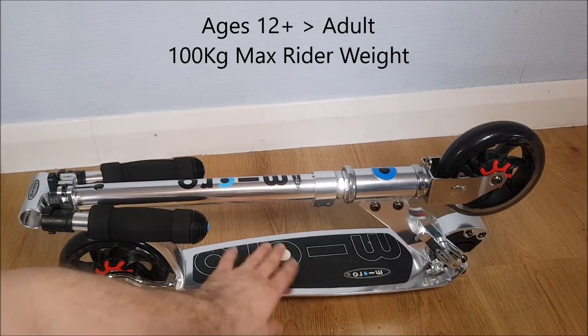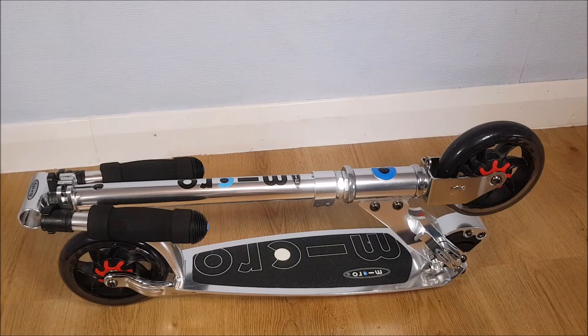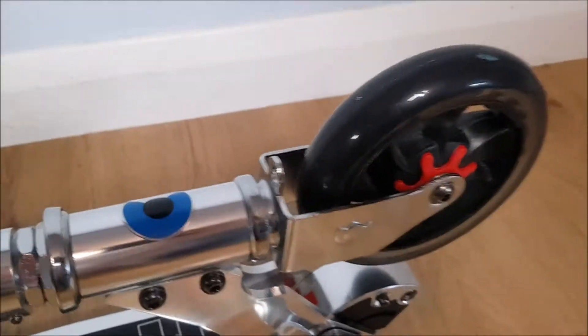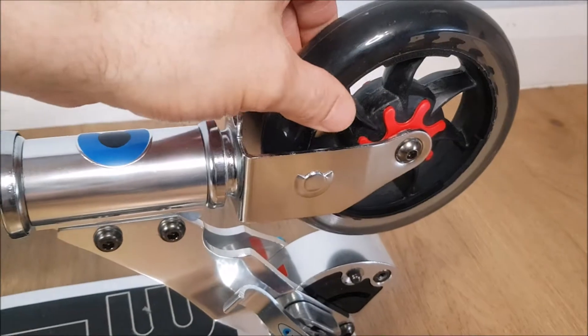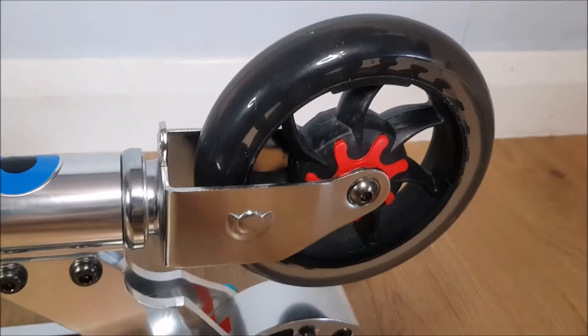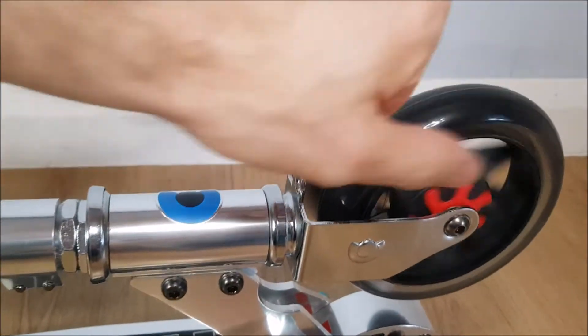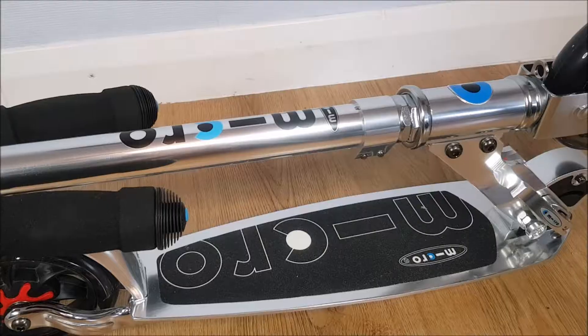It's got an aluminium deck. The weight of it is 3.75 kilograms, and that is lightweight. You've got the smaller size wheels which means they're also lighter as well, and they've got a shock dampening system inside there, so it takes some of the impact from the road as you're going along.